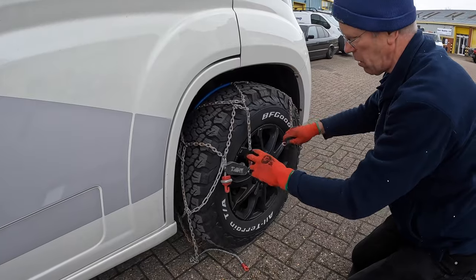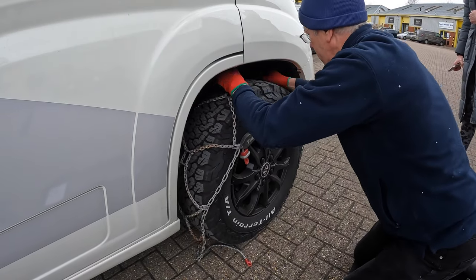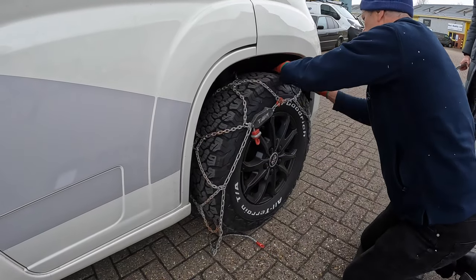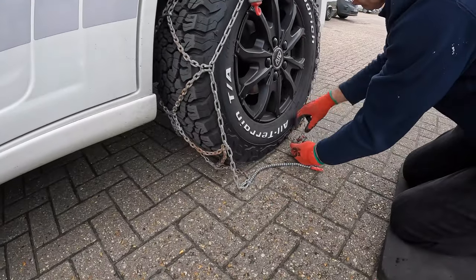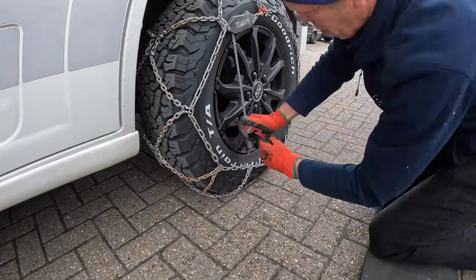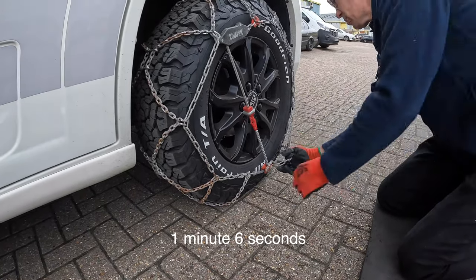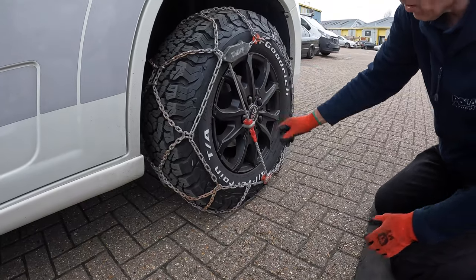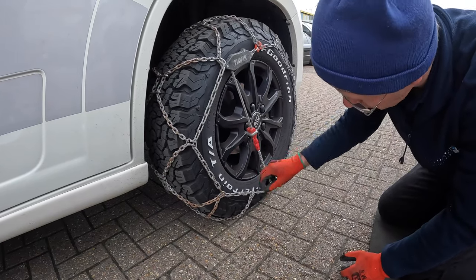So this red bit goes on there like that, then push the whole assembly over the back and centralise it. You've got this bit here - catch this bit here, pull it back, put it through there - that's a ratchet arrangement, and that's it. That size looks good. These are self-tightening so you don't have to drive on them and then re-tighten.